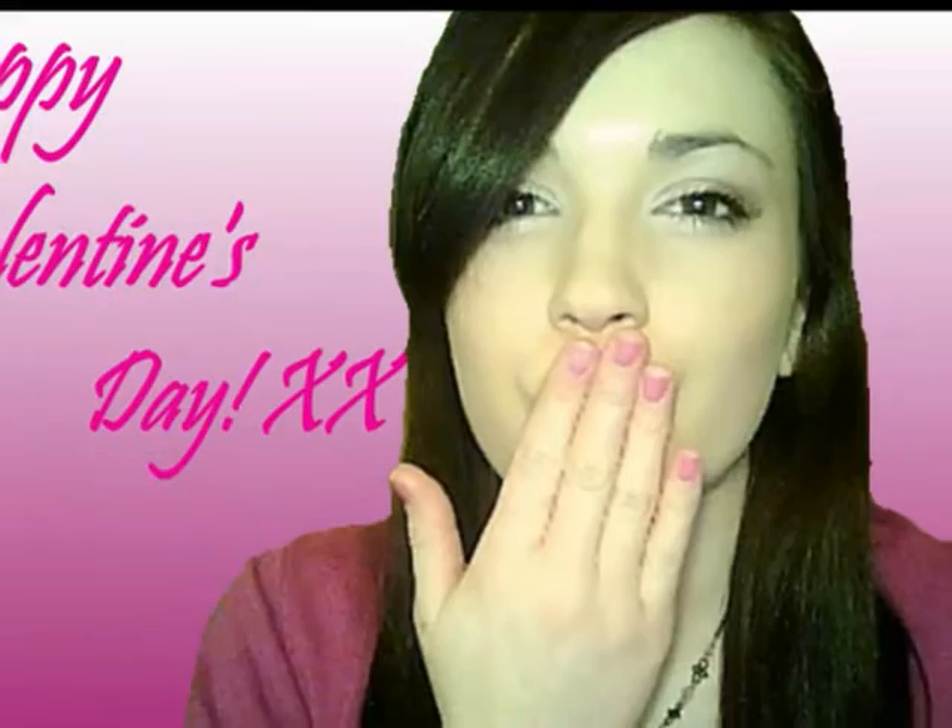Hi everybody, welcome to the makeup chair. I'm really sorry about my throat throughout this whole video — my throat's just been like this because I have a really bad cold. But I wanted to do this look and it's really soft and really kind of girly baby pink colors that I'm using, and it's for Valentine's Day. I hope you guys have a great Valentine's Day and enjoy this look, so keep watching.